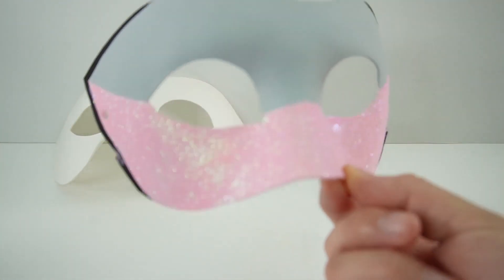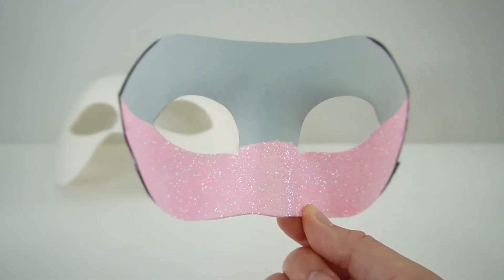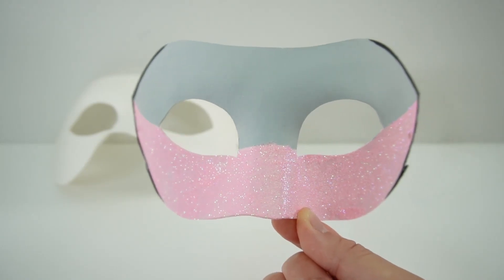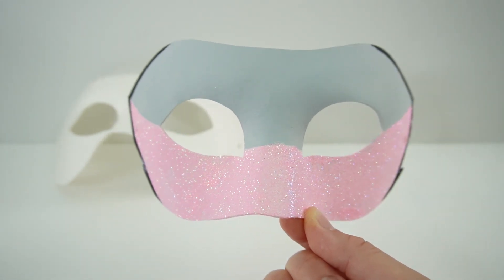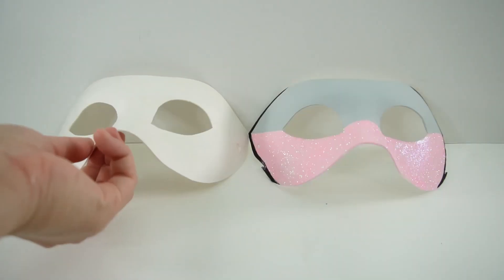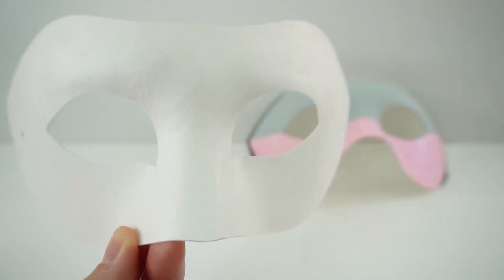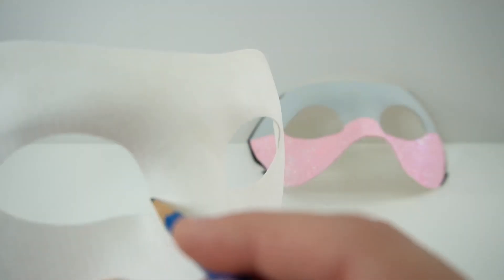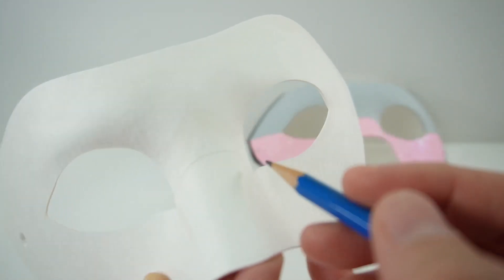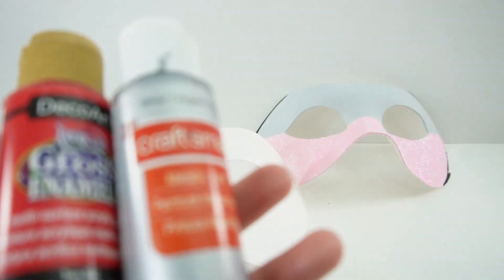So recently we made this Multi-Mouse mask. In the show, Marinette was able to use Multi-Mouse to transform into Multi-Bug — she merged the mouse and ladybug miraculous to turn into Multi-Bug. So that's what we're going to do today with this blank mask. We're going to make Multi-Bug. Alright, let's go ahead and get started. With our pencil, let's go ahead and trace in the lines that we want to separate the red from the grey. Now let's paint.